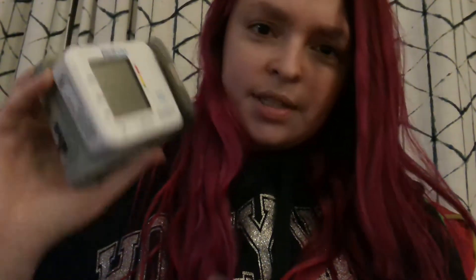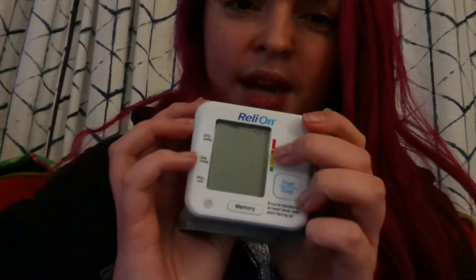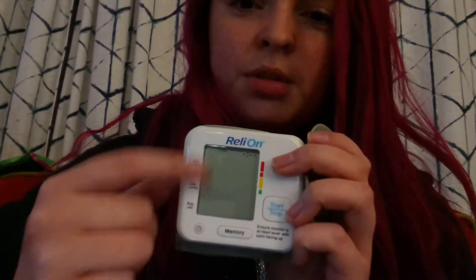I will show you the device I'm using just so you know what I'm talking about. I have a wrist monitor — the brand is Relion — and mine was in the red zone when I took this. This will tell you the blood pressure here and then the heart rate here. If it detects irregular heartbeats it will display a little symbol and beep a few times after it's done testing.